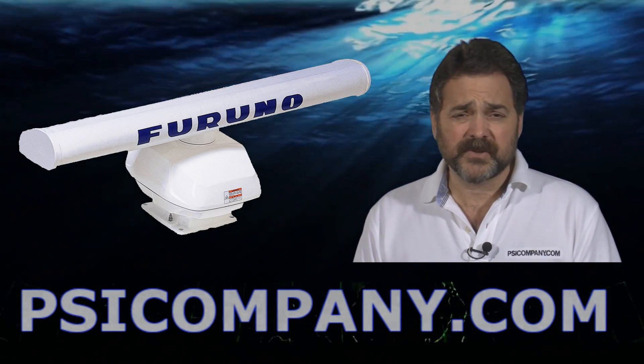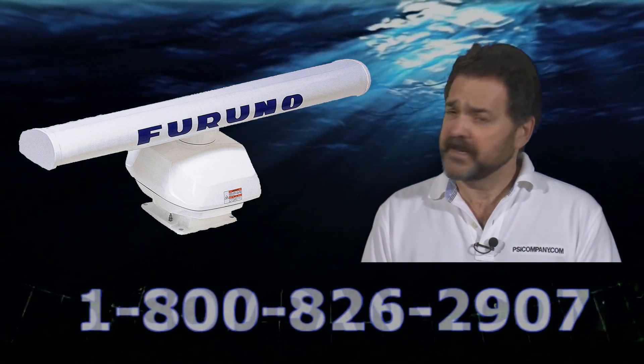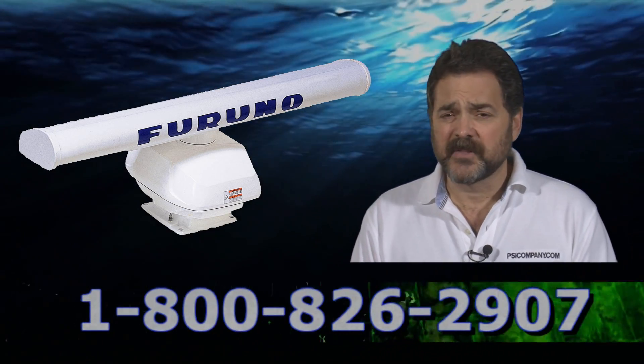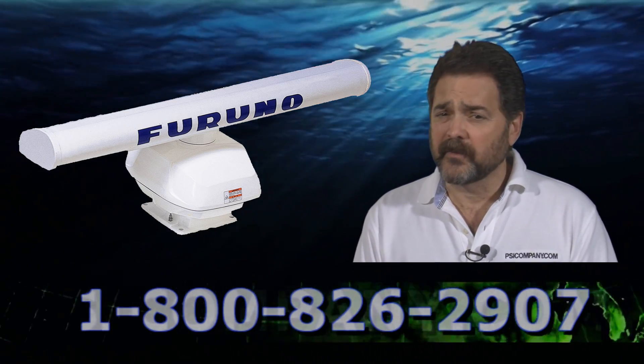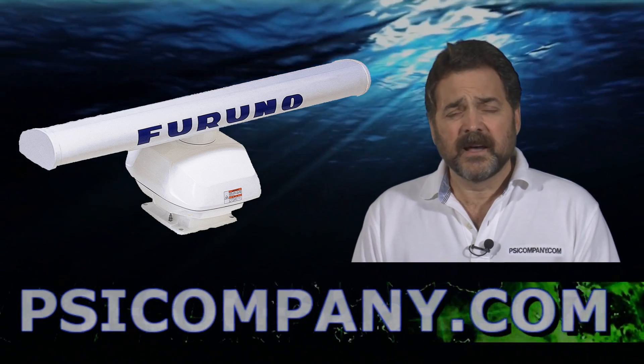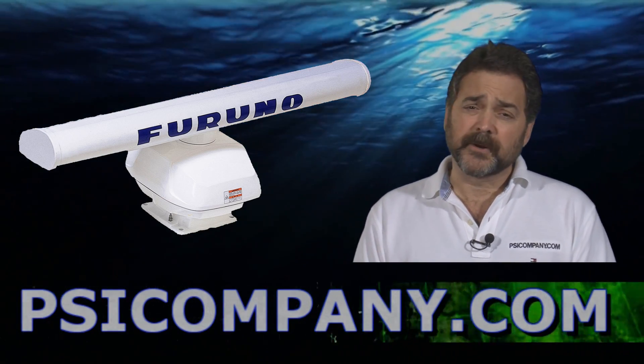This is a six kilowatt transceiver, good out to 64 nautical miles. It's a lot of radar for the money and it's a smart sensor to boot. This radar will also automatically determine the rotation speed it needs based on the range you've selected. Really, the only thing you need to select with this radar sensor is which display you're going to be showing your radar picture on.